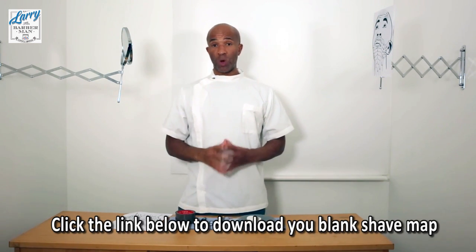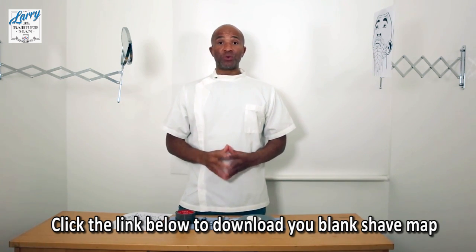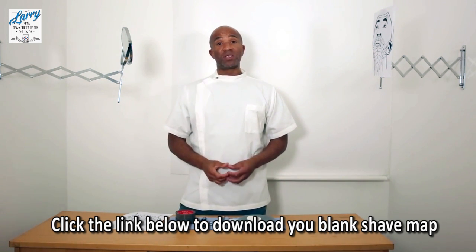That's a video well worth tuning in to watch on my next video. So for now, Larry the Barberman signing off.